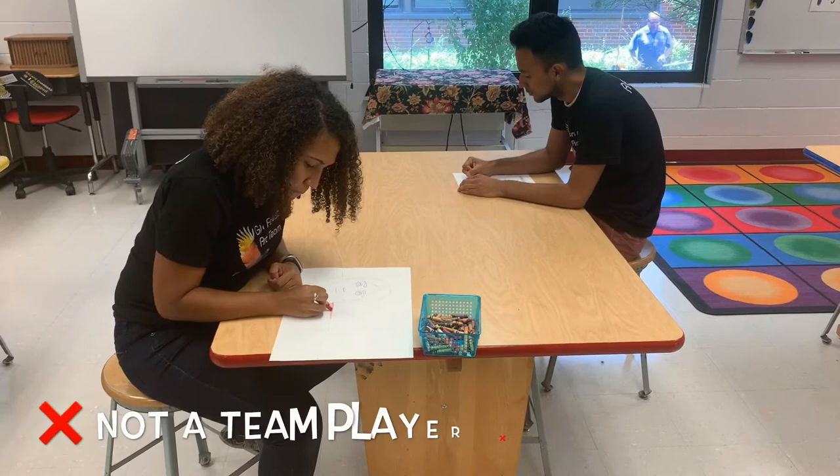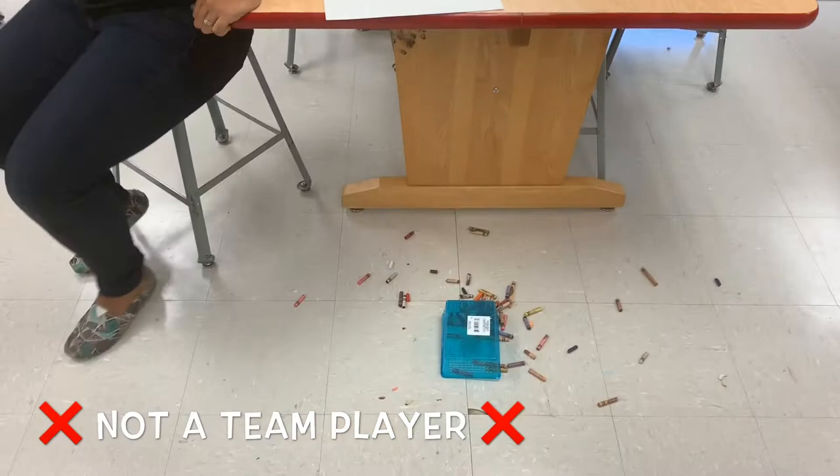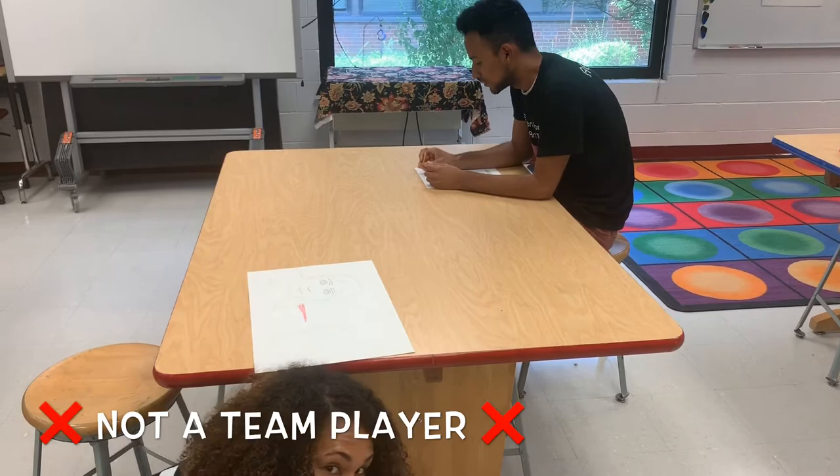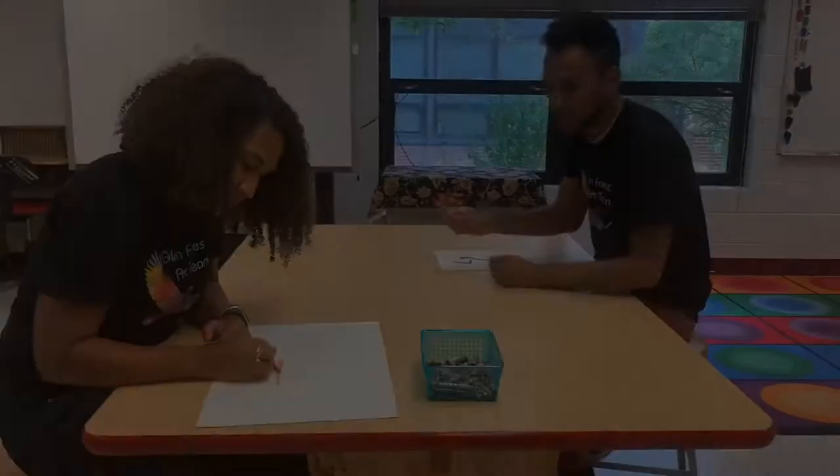Wow, you're so fast. I'm sorry. Excuse me, Ryan. Can you help Ethel clean up the crayons, please? No, Ethel dropped it, so I'm not helping. That's not being a team player, Ryan.